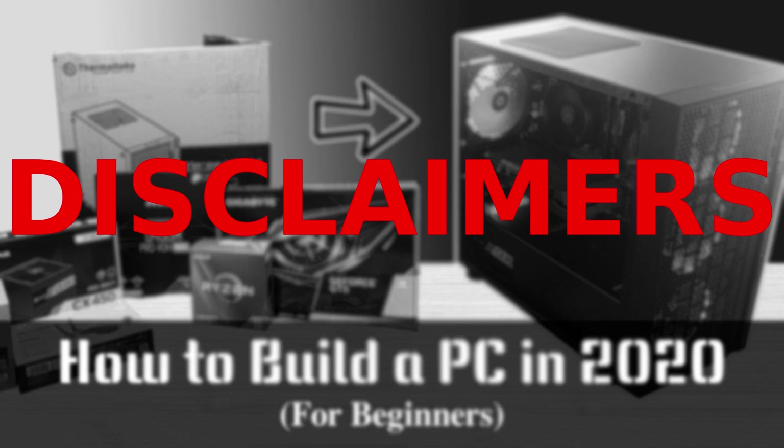Let me get some disclaimers out of the way. This is a basic how-to video for beginners. If you are more of a veteran who just likes watching builds, stay tuned for my timelapse video I'll be posting later. This video only includes the hardware side of building a PC — no OS installation or driver installation will be included. I'm not going to go too much in depth for adding extras like a ton of RGB lighting.